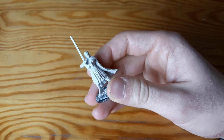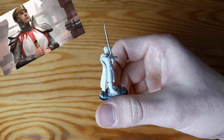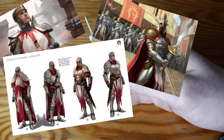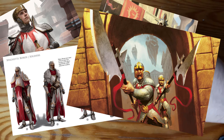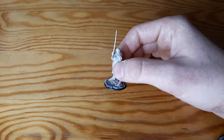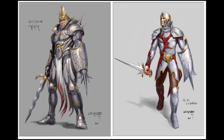To start the process, I looked up some Boros Legion related art from different Magic the Gathering sets and established a couple of key things that I wanted to follow. First of all, the color scheme would mostly consist of white, silver, gold, and red.